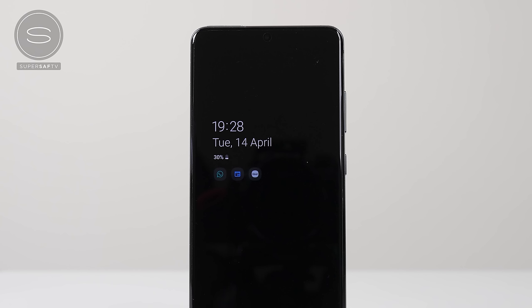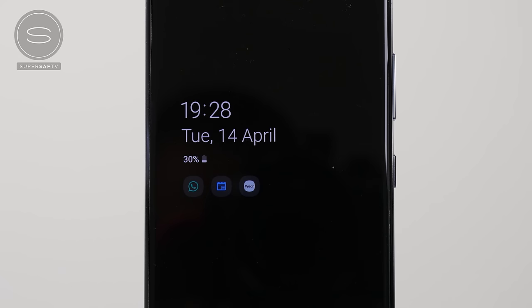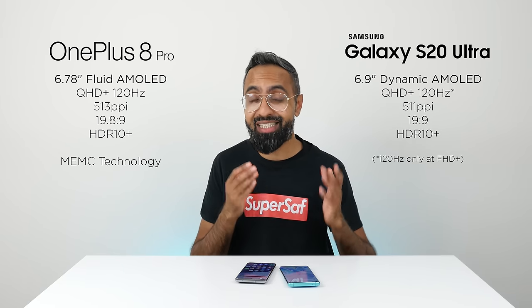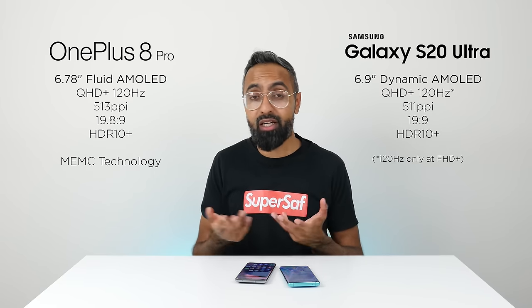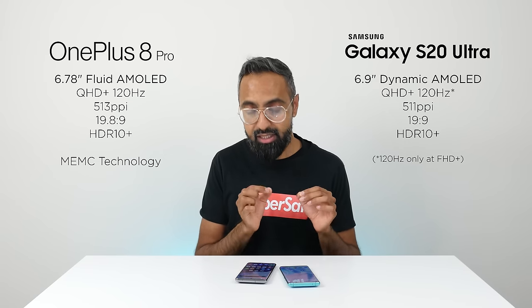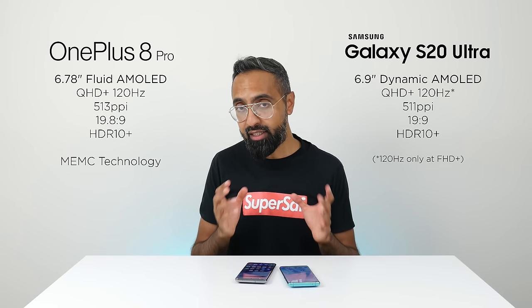The S20 Ultra also has an always-on display, which I personally find really useful — you can just see things at a glance. The OnePlus 8 Pro unfortunately still does not have this. I'm sure it could come with a software update, but currently it is not there.